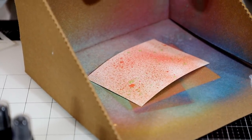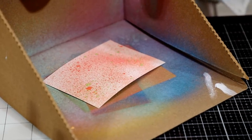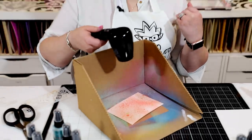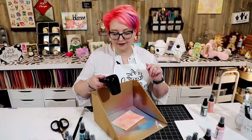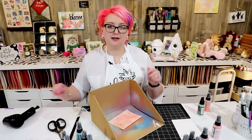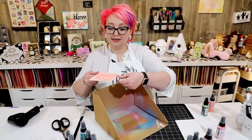So that's how you mix distress oxide spray colors that would normally give you mud — you layer them to avoid it. On top of this I could add blue, I could add yellow, I can add any color I want. Colors that normally would not go together, I can make them work because I'm layering with the oxide. There's a special magic in that oxide. I can also use them through a stencil.